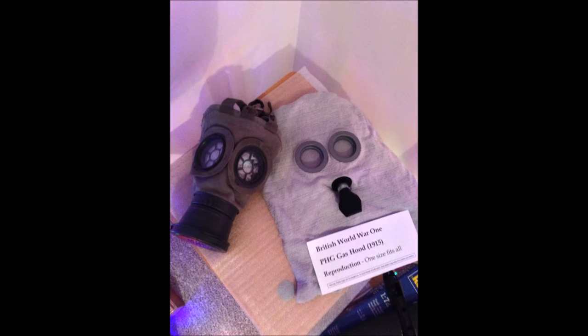Both these masks are very good representations of the real ones. However, the PH gas hood is the cheapest of the two at only £12, but for £12 it's very good — it comes with a little information card and another information card about how to put it on. However there are a few other masks that I'll get into in a minute that are better.